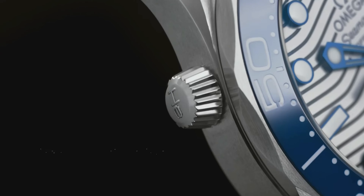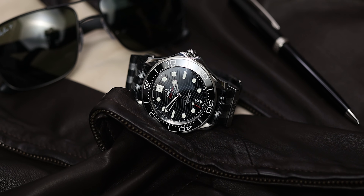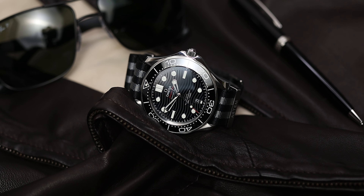For the helium escape valve, I'm actually going to leave it on there because I think it's a very recognizable feature, and without it the watch looks a bit imbalanced — it just doesn't look quite right. So I'm going to keep the helium escape valve on. That's all the modifications I'm going to be doing to the 300m, and I think this is an absolutely beautiful watch.